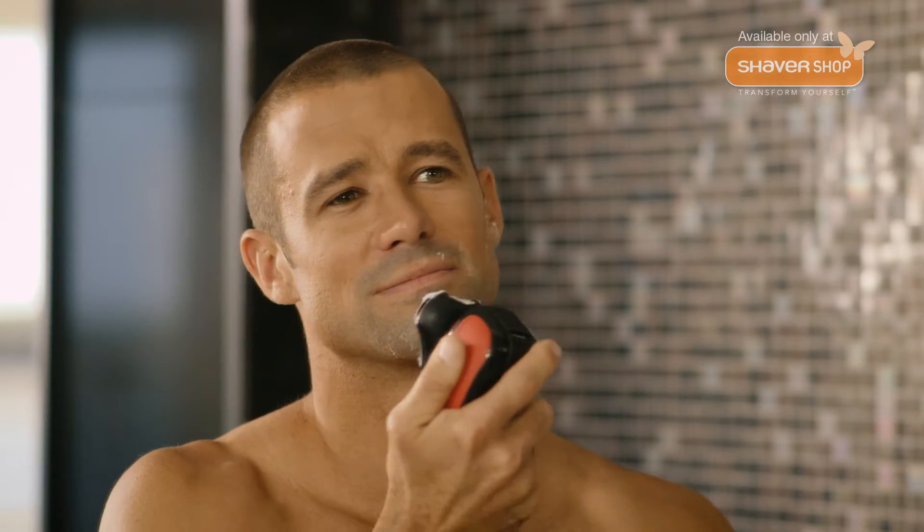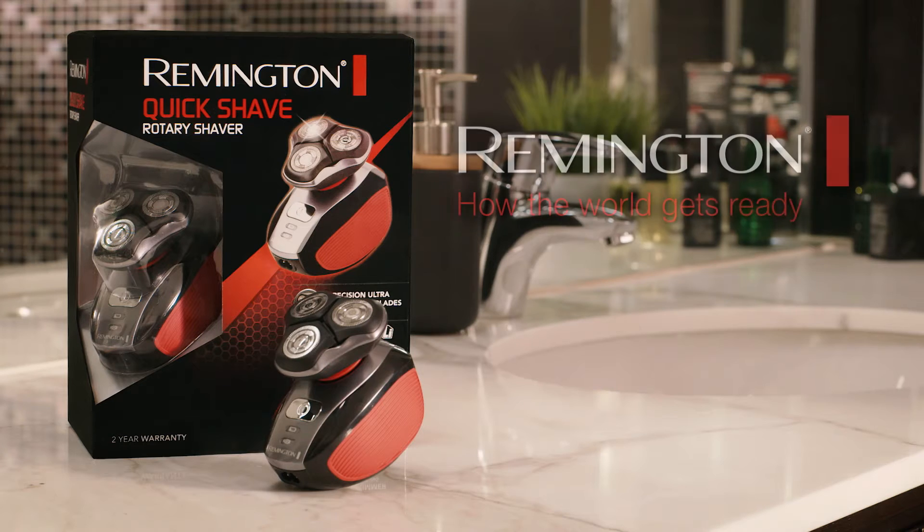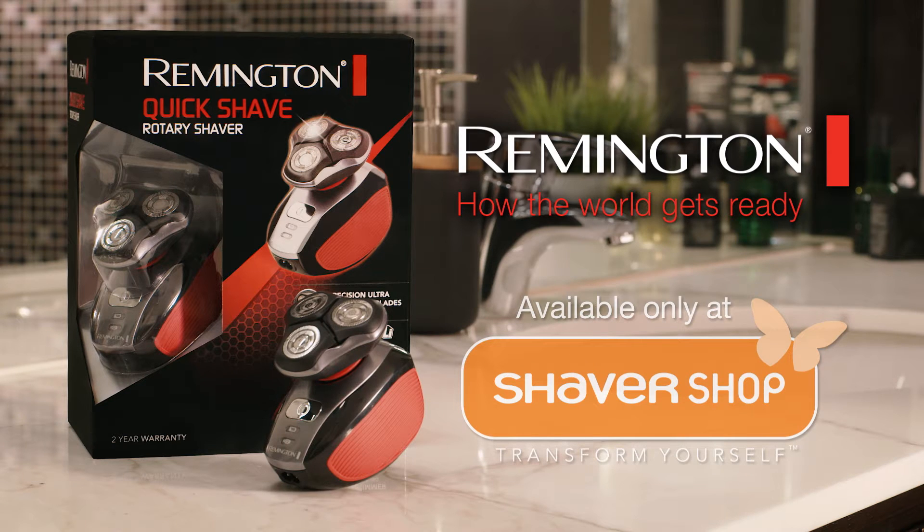The Remington Quick Shave Electric Shaver — the ideal shaver for a quick close shave. Available only at Shavershop or online at shavershop.com.au.